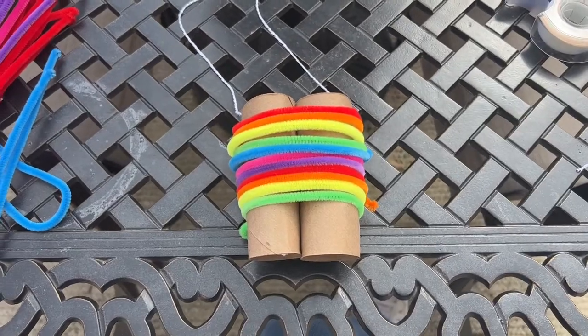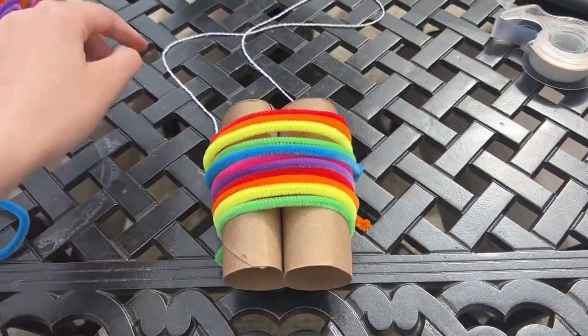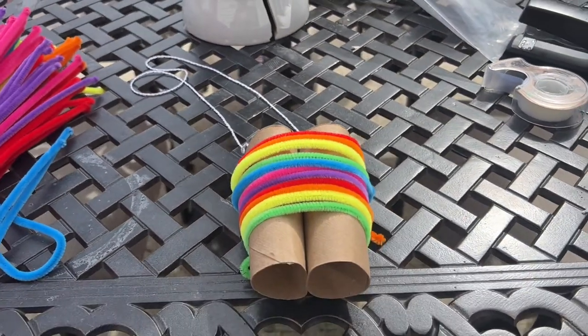All right everyone, this is our finished product. It's going to look like the rainbow — I decided to make it look like the rainbow. And we're going to take our binoculars and we're going to look at some nature together.